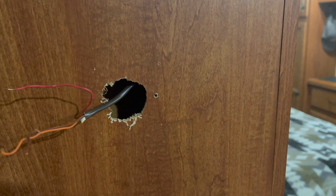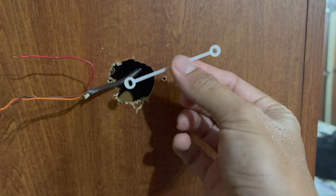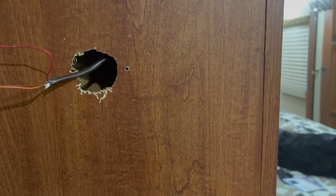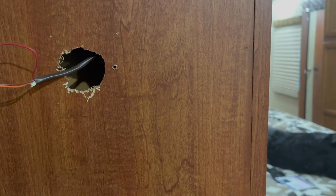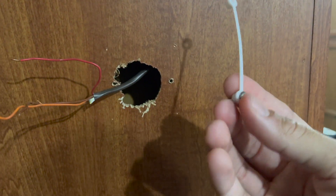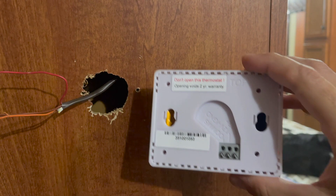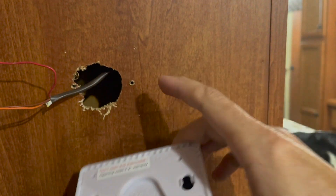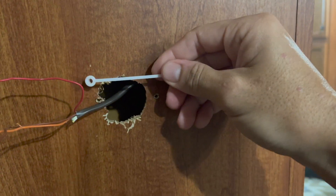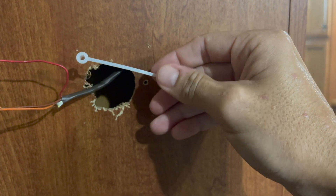Let's get to the new thermostat. It comes with this nifty little bracket where the screws sit inside automatically, and what that does is line up with the back of the new thermostat. You basically put this up on the wall, get it where you want it, screw in one side and the other, and then this plastic thing just breaks right off.